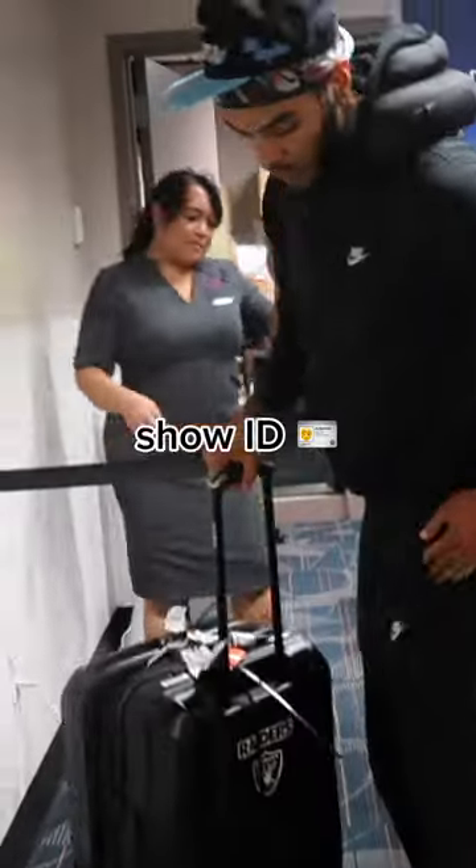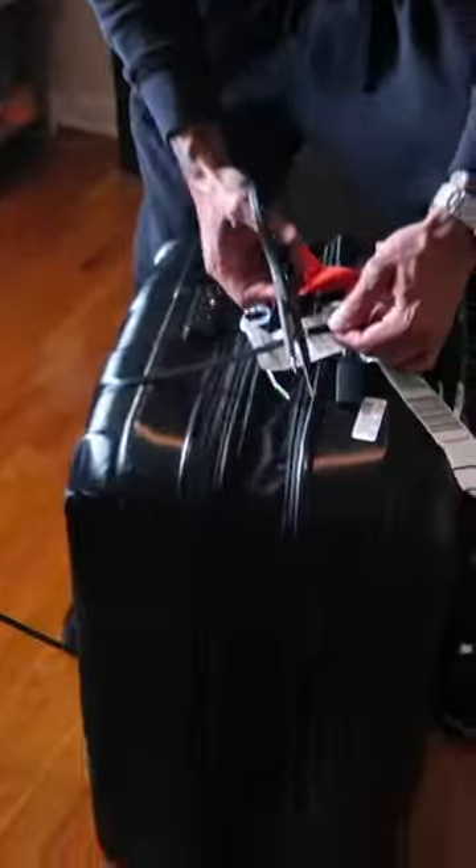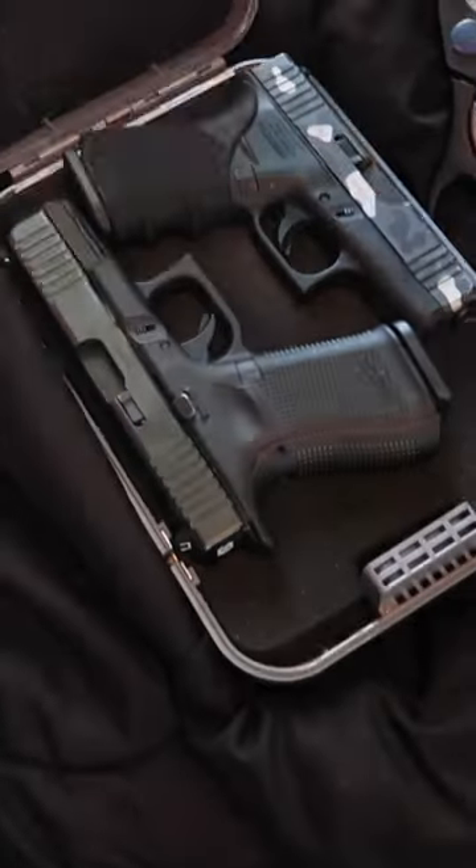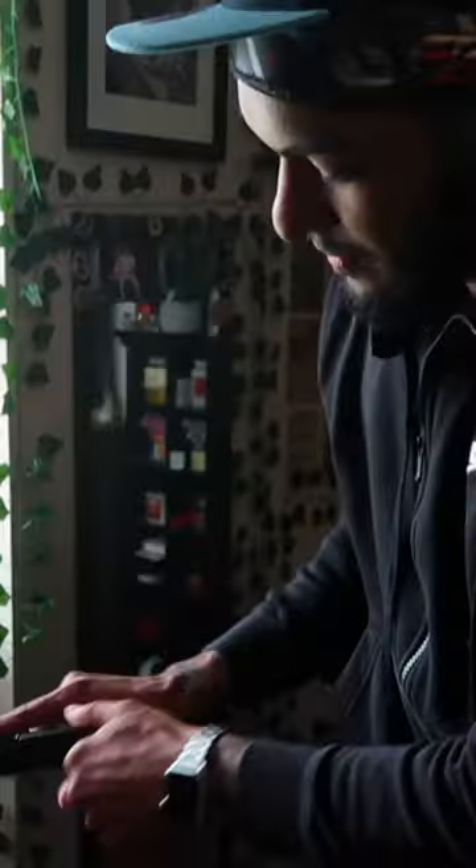I do not have access to my guns during a flight — they are under the plane. When you arrive at your destination, go to baggage claim, show them your ID, and pick up your guns. Nobody's gonna shoot you on the flight because I don't have my gun while sitting on it.